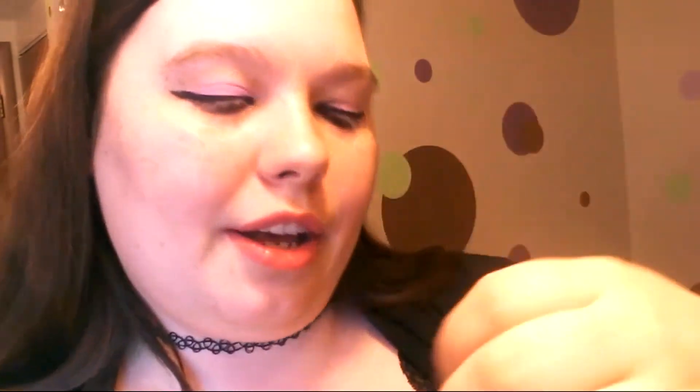Moving on — I forgot to do my mascara. This is the lash building mascara, the $1.50 one. I think it's going on pretty good — I like it. For $1.50 that's not bad at all. I think I like this mascara better than the auto eyeliner.